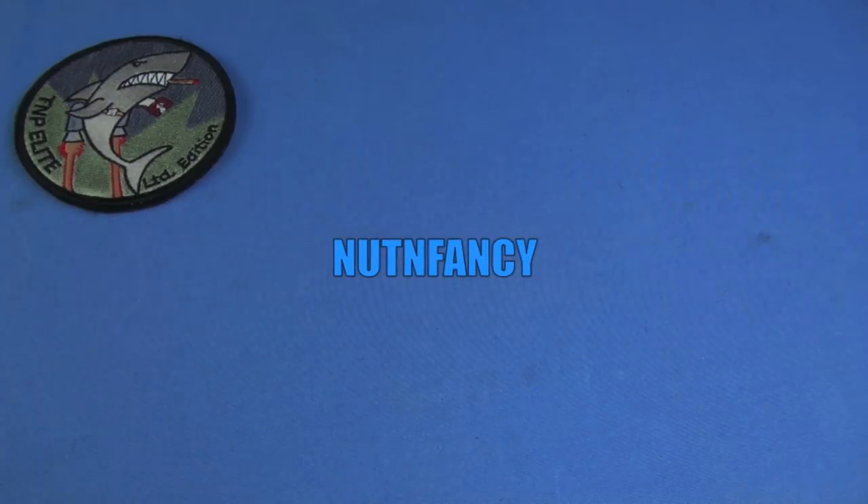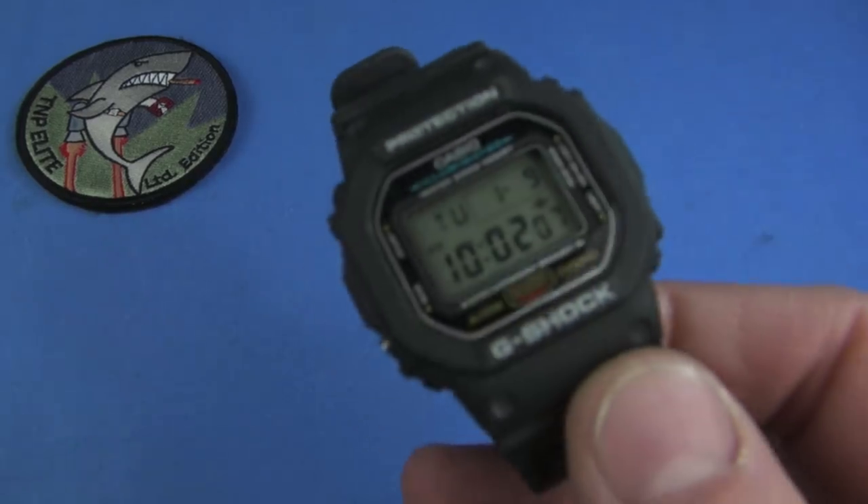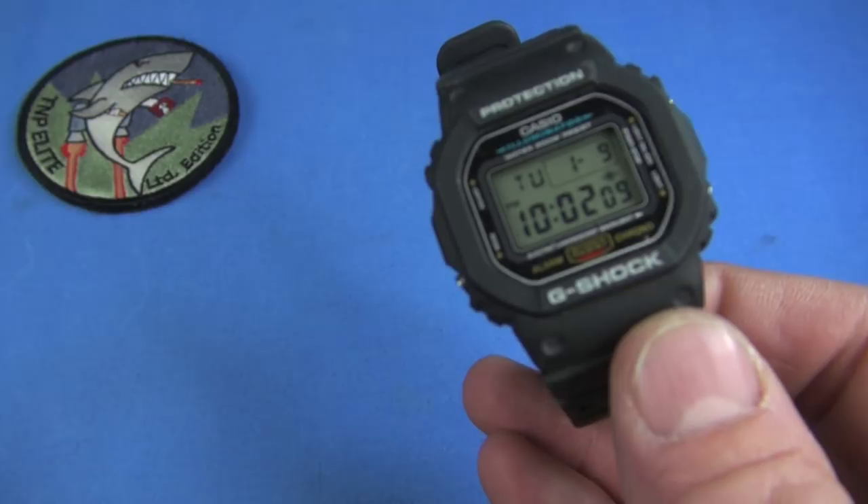We do have the sea of blue of the reviewing table. I'm going to break it up with some cool stuff. First up, a classic G-Shock — the DW 5600 series.